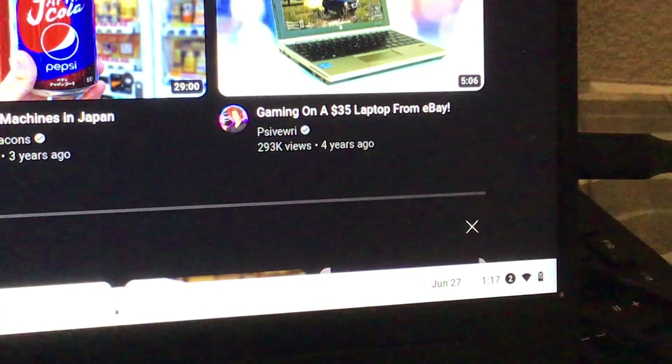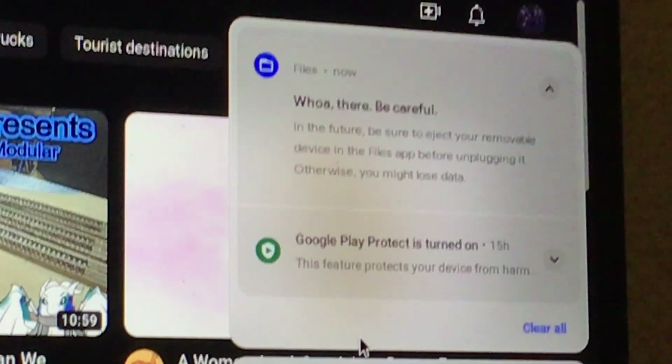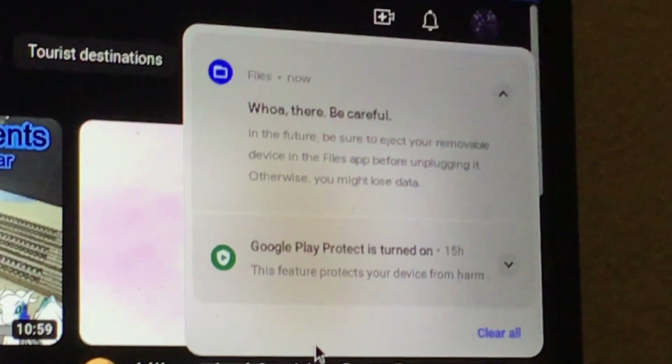Whoa there, be careful in the future. It really says right here: 'Whoa there, be careful. In the future, be sure to check your mobile device files out before unplugging.'